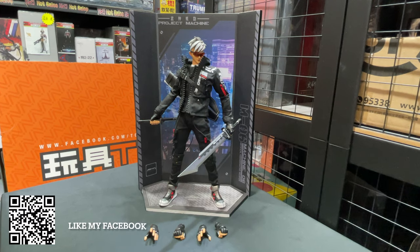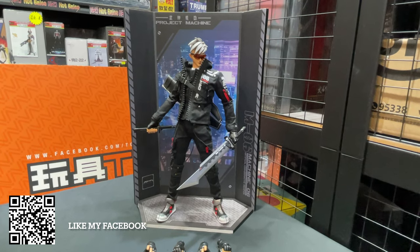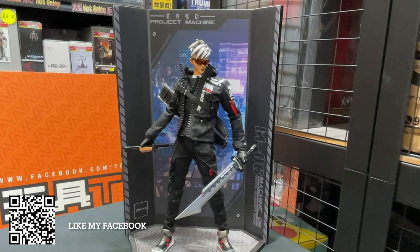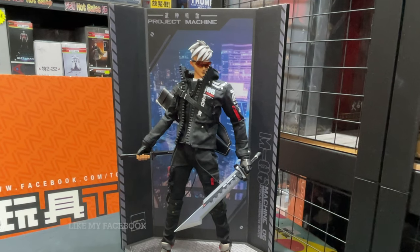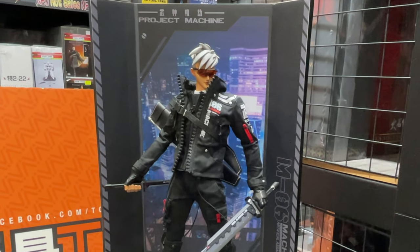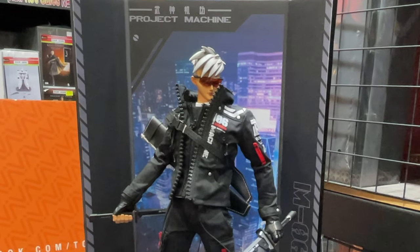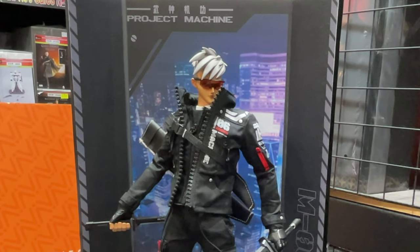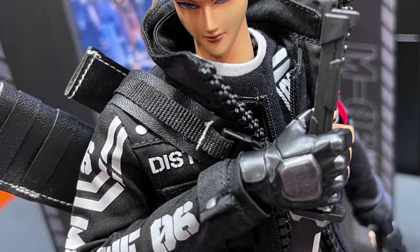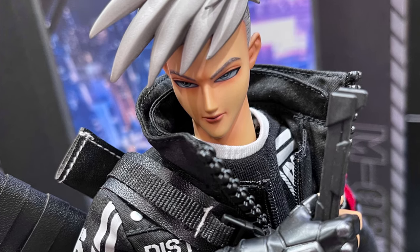Hi, Brian O here from Toys TV at Figure Talk. This time I'll bring you the new brand called Dream Man and also the first figure released from this brand called Project Machine. This is kind of 1/6 scale style designer figures from a Hong Kong designer who has been teamed up with some famous designers before. This time he comes out as an independent designer to release his first figures.